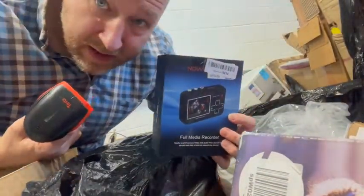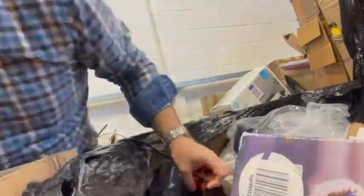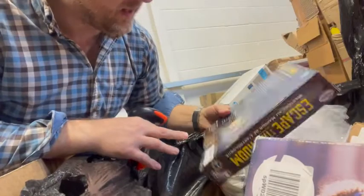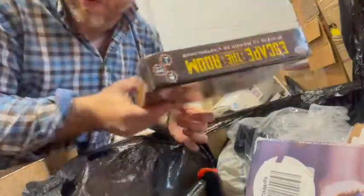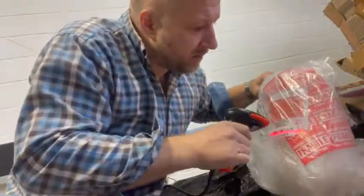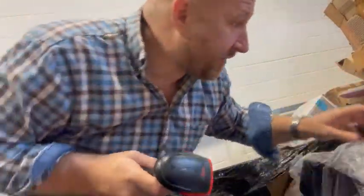Full media recorder — look at that. Could be a little bonus. Escape room game — it's factory sealed, literally manufacturer sealed, so it's probably just got box damage or just hasn't sold. And people buy bubble wrap and return it — well, guess what? Going to forward that on. Who doesn't love a bit of bubble wrap?